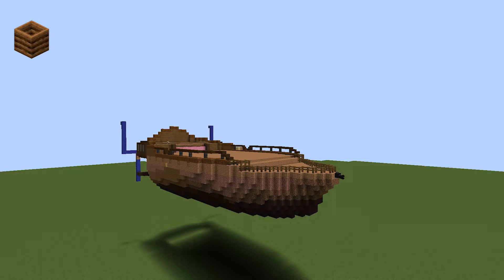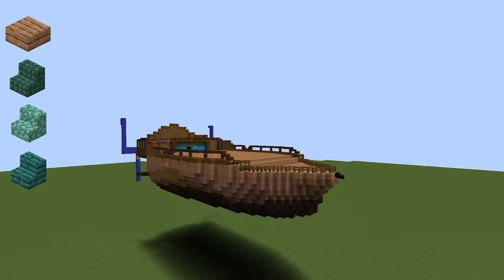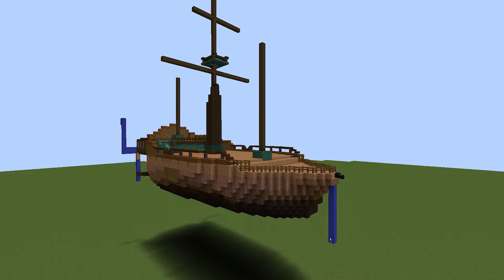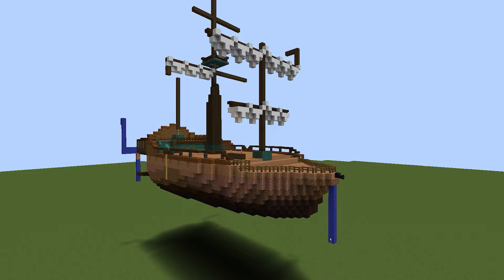Finally, I added the last bit of detail using composters, deepslate, and spruce fences to give a guardrail to the build, jungle planks as the flooring, and both prismarine and warped wood as blue accent blocks similar to the Revenge's accent colors on the show. For the sails, I used stripped dark oak for the poles and wool for the sail, which I did in a draped pattern, because I could not figure out how to make the banner part look good as if it was just hanging.